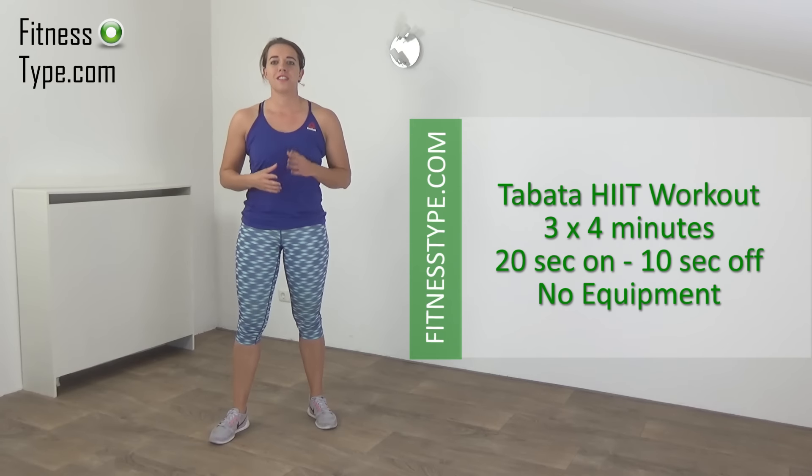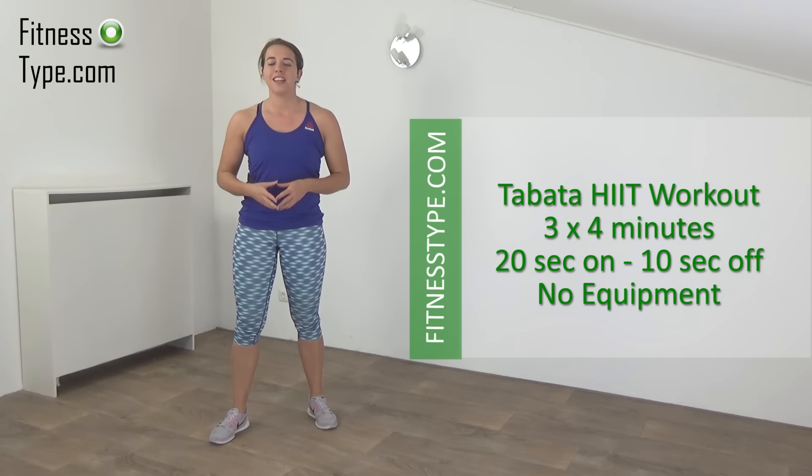Hi, today we're going to do a Tabata HIIT cardio workout. It consists of three sets, each four minutes long, and you don't need any equipment. So let's start.